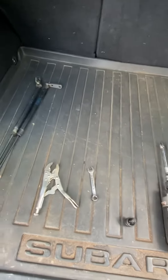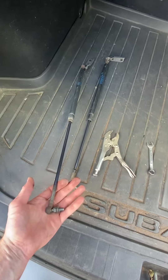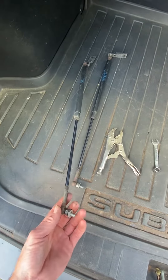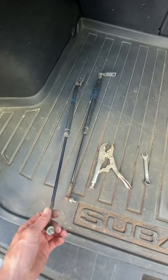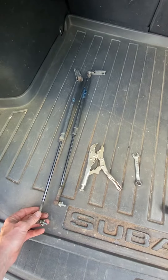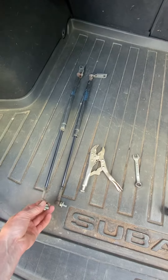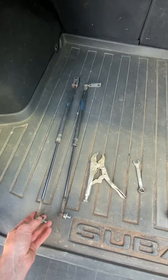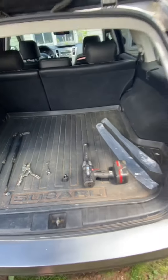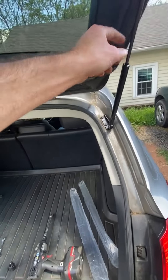Hey guys, extremely quick video here — simple task, but just in case anyone wanted to look it up before they did it. The liftgate supports — I got a pair of them from carparts.com for around 39 bucks. This is the 2010 Subaru Outback, and I just had to replace them because they went bad.